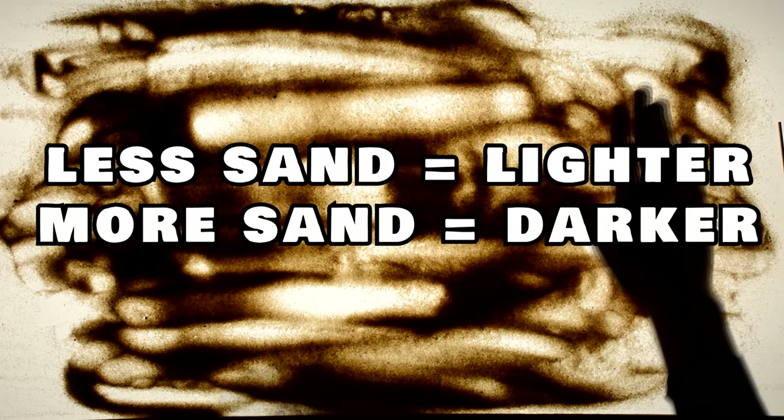Play around with the different amounts of sand you use, making some areas very dark, others very light, and others a mixture between light and dark.